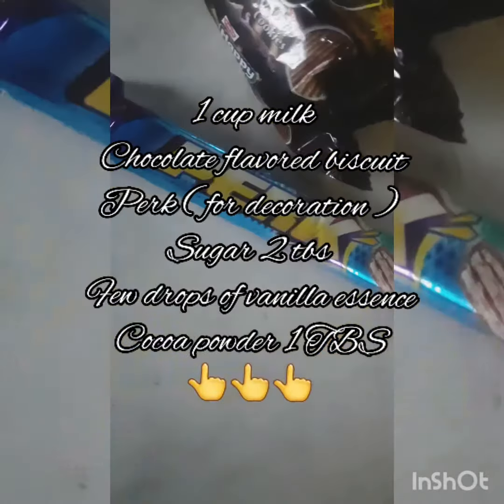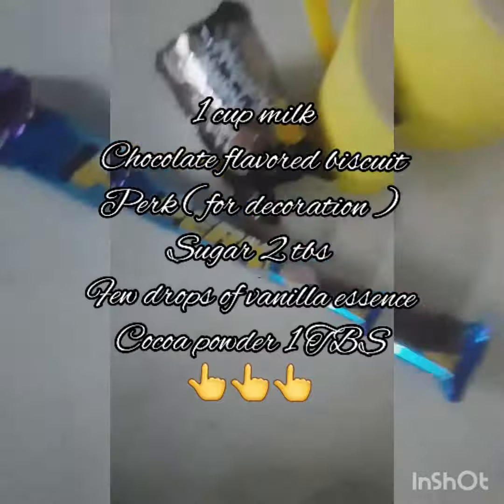So first, our ingredients: 1 cup of milk, Happy Biscuit, Perk Chocolate, sugar, cocoa powder, and vanilla essence.